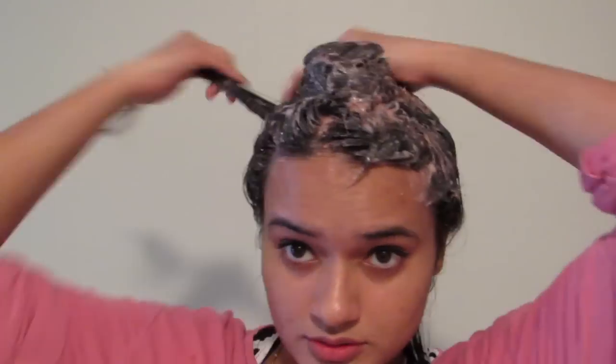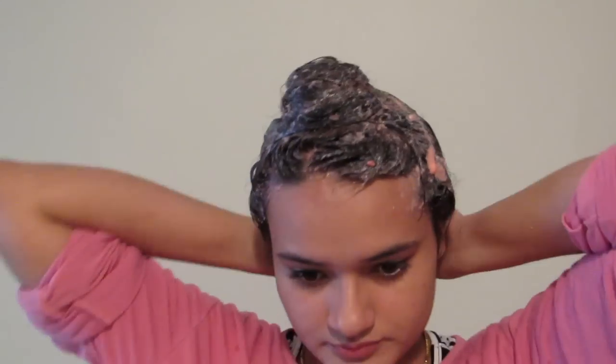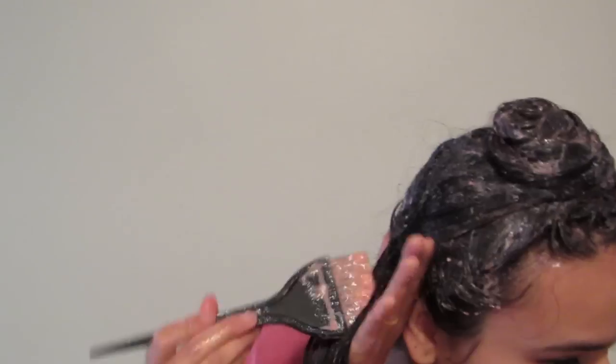When used regularly in your natural hair care routine, apple cider vinegar can revitalize your hair, leaving it soft and smooth. Vinegar also makes your hair super shiny.